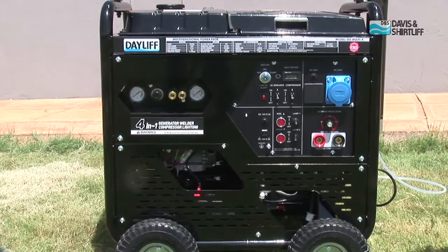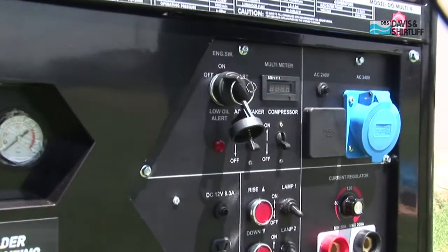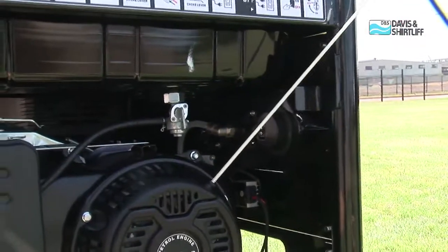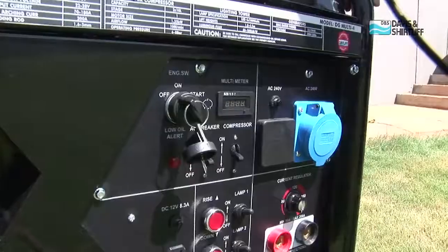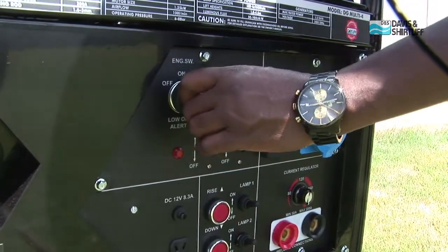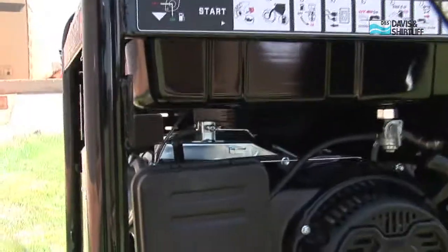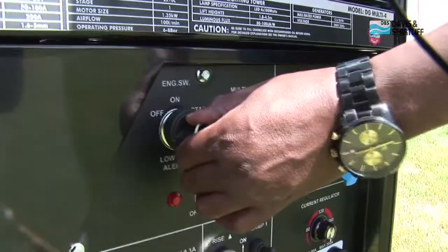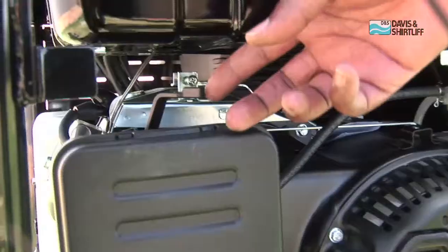There are three options for starting the engine: electric start, recoil start, and remote control start. For the electric start, turn the starting key to the on position, pull the choke lever to the start position, then start the engine. When the engine starts, move the choke back.